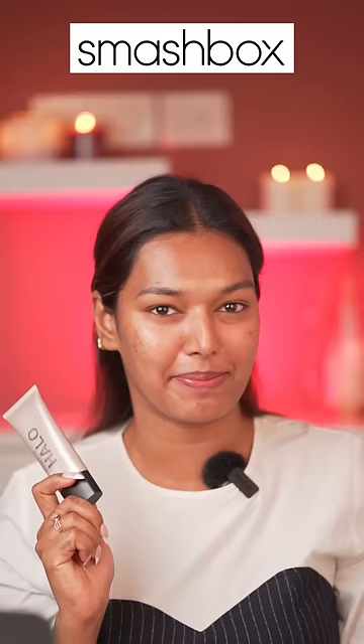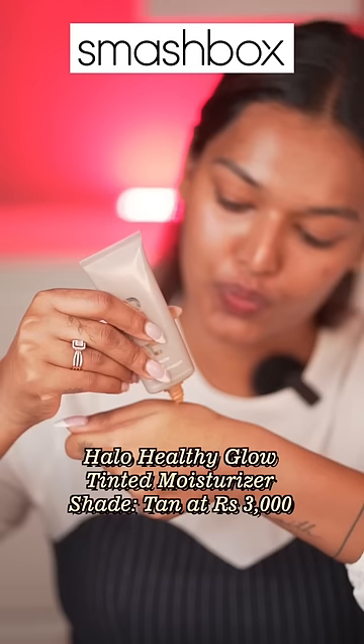I got a dupe for my 3,000 Rs. Tinted Moisturizer. So, I put this on Smashbox first on this side and then tell you. My shade is tan and gives it a very good coverage. This is why I love it.